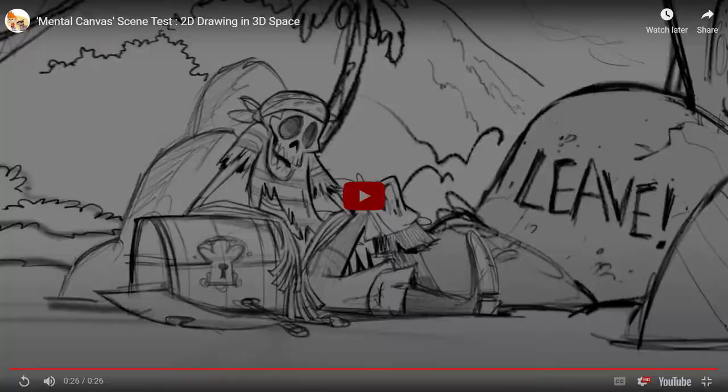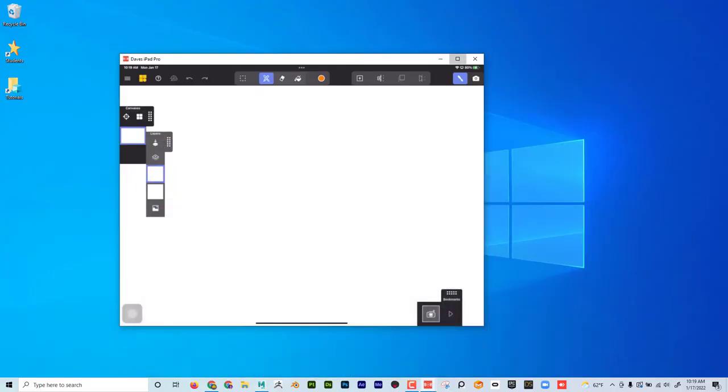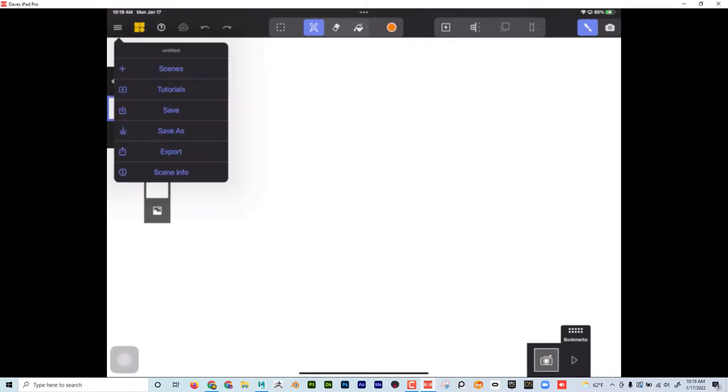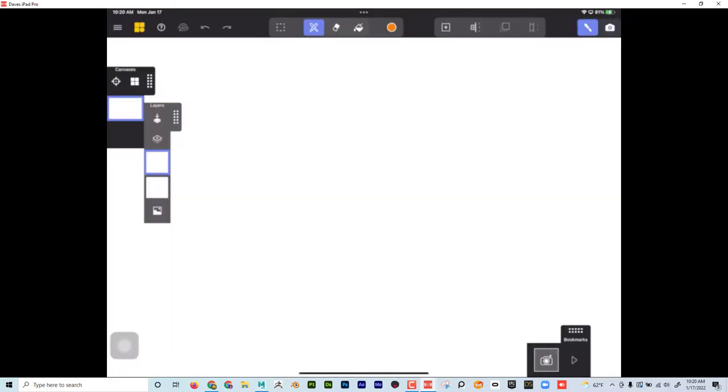So what is this all about? How are they doing this? Well, it's an app for the iPad called Mental Canvas. When you go to it, you can click in the upper right-hand corner and create a new scene or go to tutorials. If I click on scenes, it comes up and if I have saved scenes it will let me choose them here. I'll hit done and that gives me a clean scene. You'll notice I've got canvases, layers, brushes, erasers, a button to create a new layer, paint mode and camera mode, and bookmarks down here.